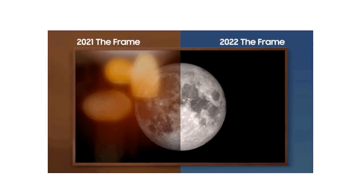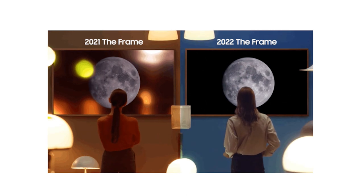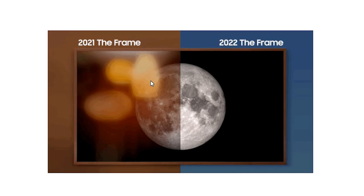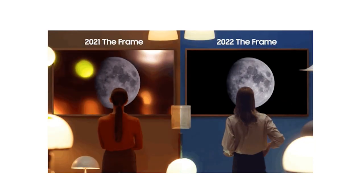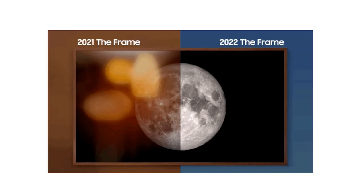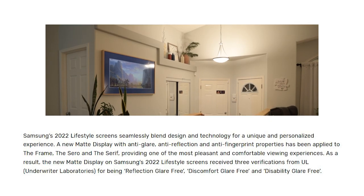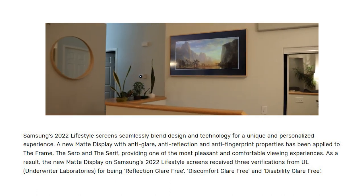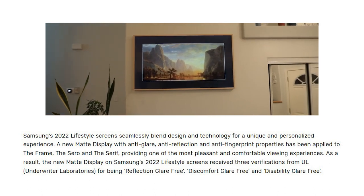Samsung has a really cool video showing off the glare reduction. I don't think the glare is quite as dramatic on my 2020 version as they show, but it makes the point that the Frame 2022 is going to be a lot better for avoiding reflective glare. This is a huge deal for the TV because you don't really need it to be the highest quality image — you need it to be great for art. It introduces an anti-reflective film and other anti-glare measures.